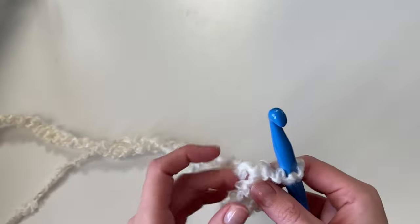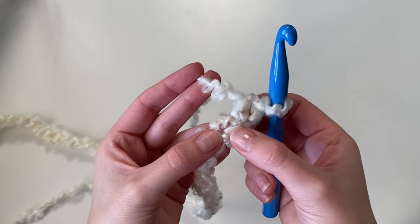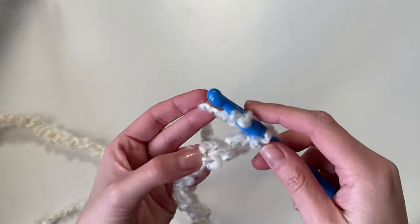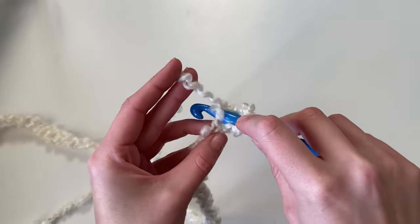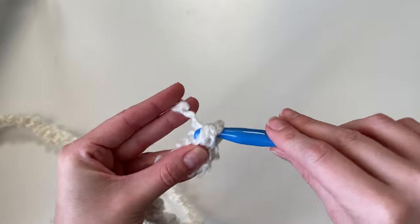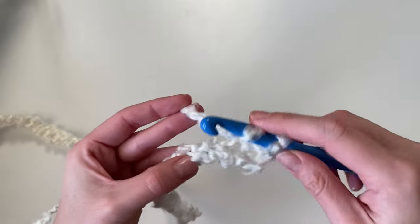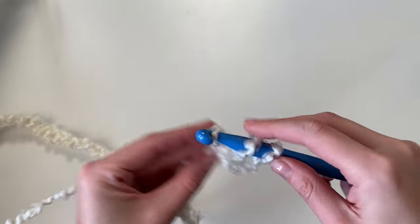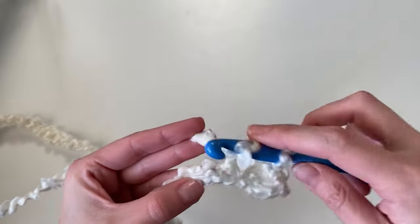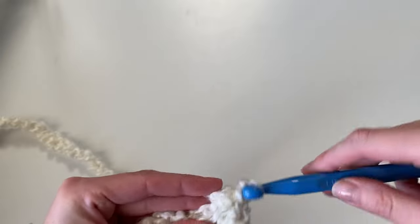Once you make your starting chain, now we will begin row one. You can see the very first chain that is closest to our hook — we're going to skip it and work our first half double crochet into that second chain. So yarn over, insert your hook, yarn over, pull up a loop, yarn over, pull through all three — and that's one half double crochet stitch. You're just going to do this in each chain across.